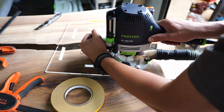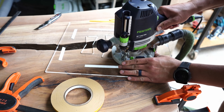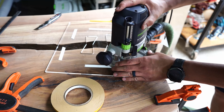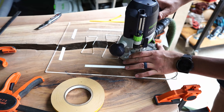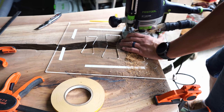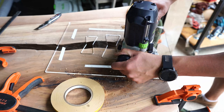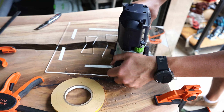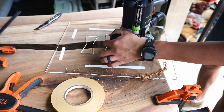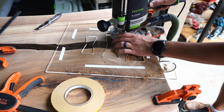We're using the Festool OF 1400 router. What makes this bow tie jig complicated to design is making it universal for every person to use, because the reducer we ordered for this specific router isn't the same as other brands — which makes it a little difficult to manufacture for all routers.